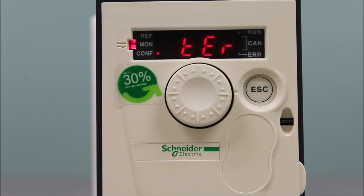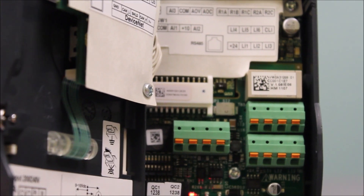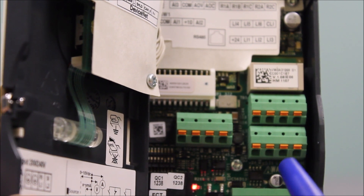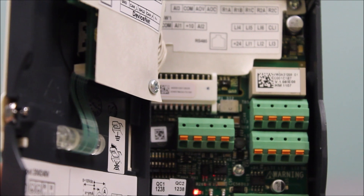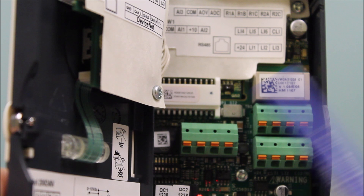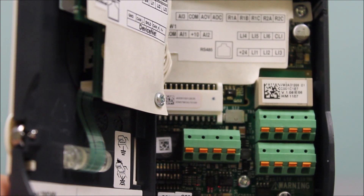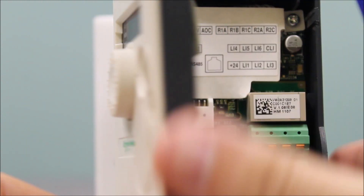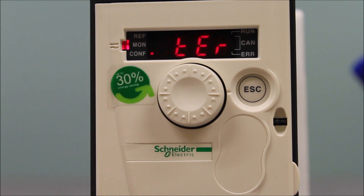That's basically it for programming — it's already default like this, as I mentioned before. Now for wiring, it's pretty straightforward: logic input number one and 24 volts is your run command, and AI1 and common is your zero to 10 volt DC reference. There's also a 10 volt supply that can be utilized. If you have a potentiometer with three wires, you use AI1, plus 10, and common as needed.